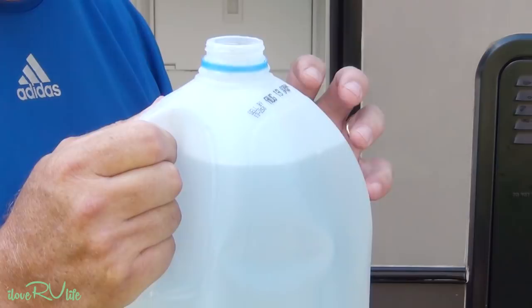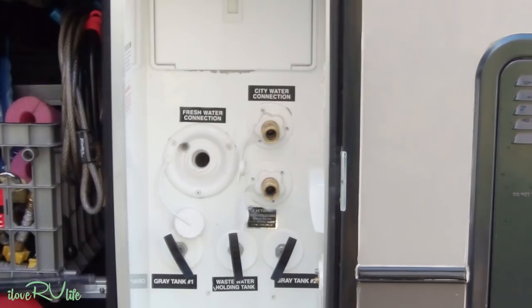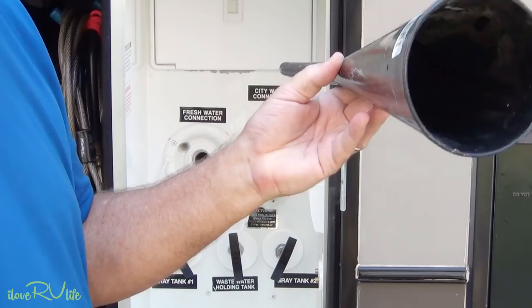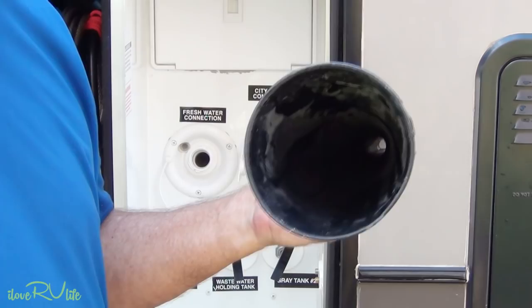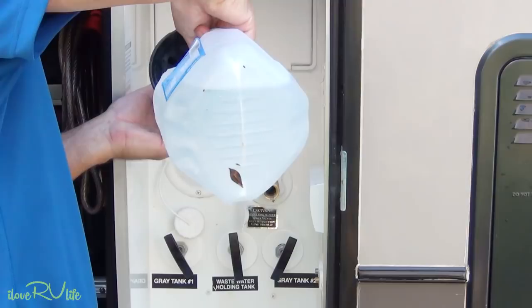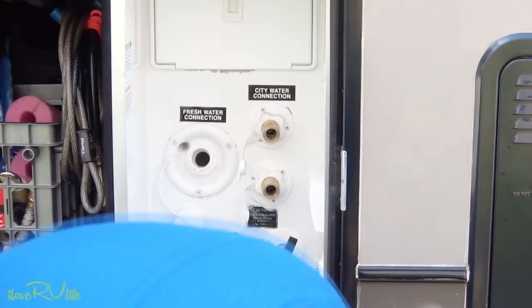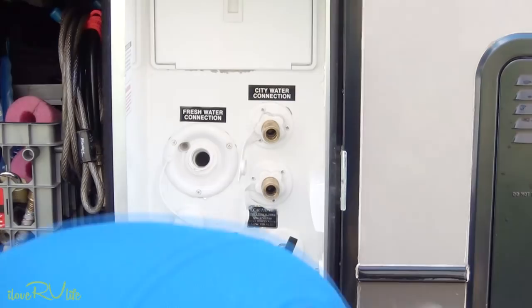I've taken my chlorine bleach — again, quarter cup per 10 gallons — mixed with water in the jug. I've got one of these simple funnels here; some people use these for oil or transmission fluid. I bought this one at Walmart, gave it a good scrub to make sure it was clean, and I only use it for this purpose — just for water. I put it in the fresh water connection and pour the solution inside the tank.